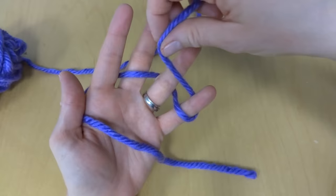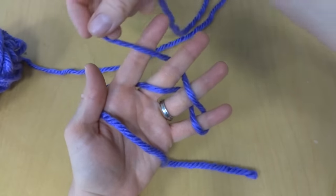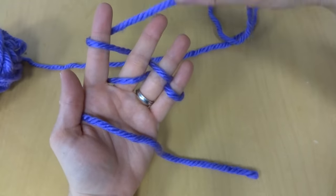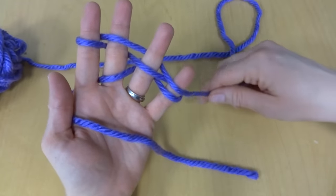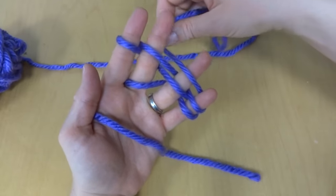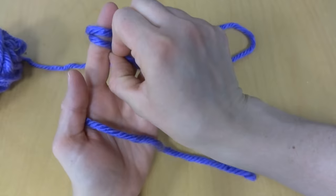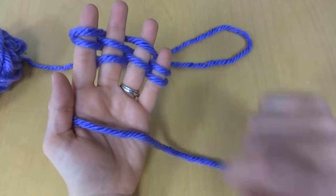Then you're going to come back up over this finger, under this finger, and over this finger. Then do it one more time: go over, under, and around your pinky, then over, under, and around your index finger. When you are finished you'll have two loops on each finger.